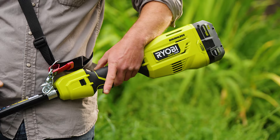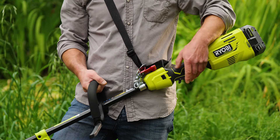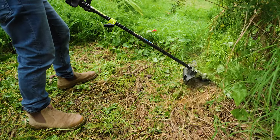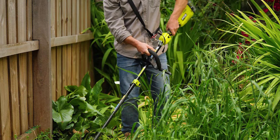And check out these features: a variable speed trigger and two speed options. Basically, I can ramp up the power when I need, or coast along when I don't. And this assist loop handle provides me with a nice secure grip — it really helps with control and maneuverability.